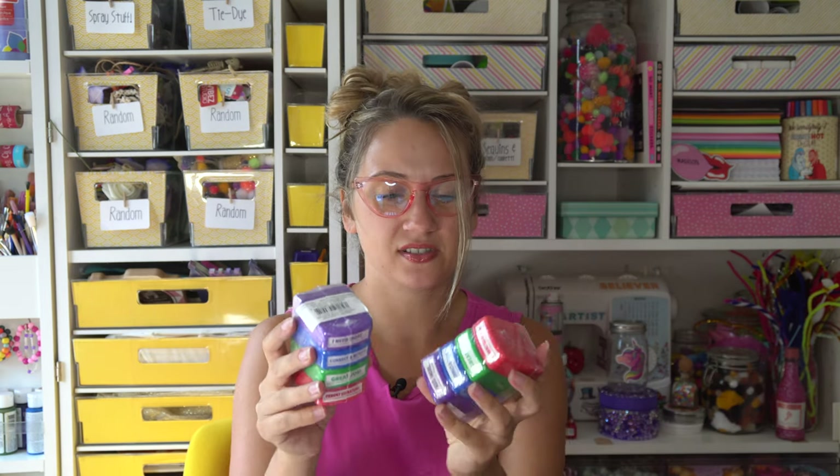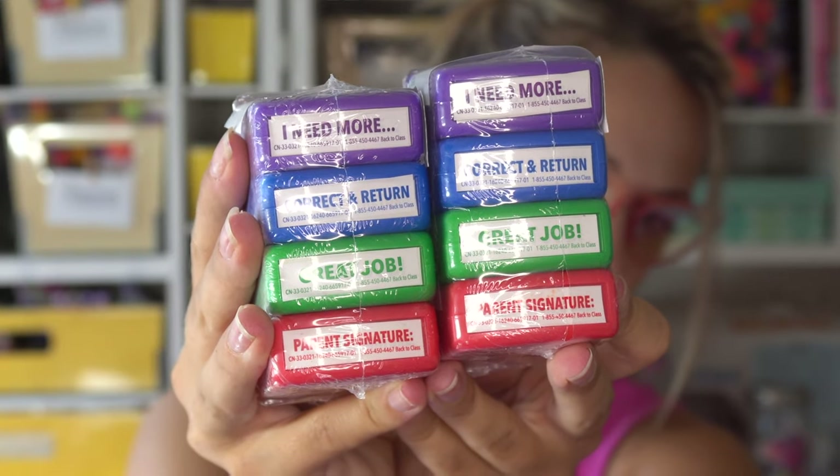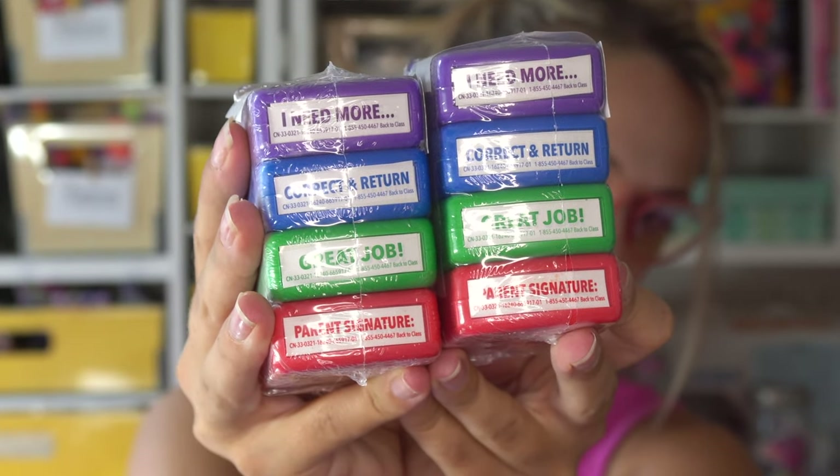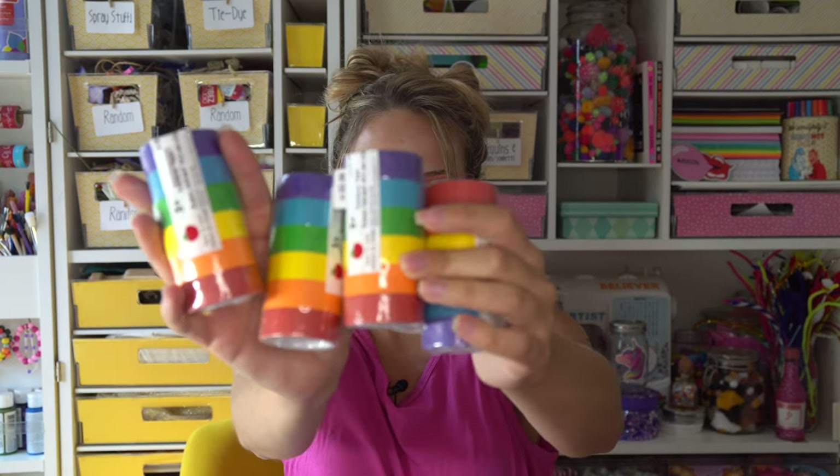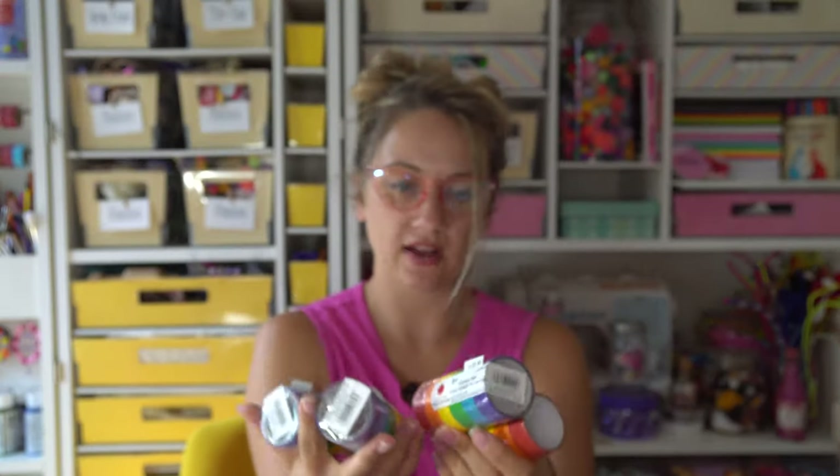Then we have back to class self-ink stamps. They say things like 'I need more,' 'correct and return,' 'great job,' 'parent signature.' These are cute. I can't really use these, but a teacher friend can. And then this is going to be something to go in my dream box — craft tape, but it's rainbow. This is great. Rainbow craft tape — basically washi tape but in rainbow colors. So good for me.